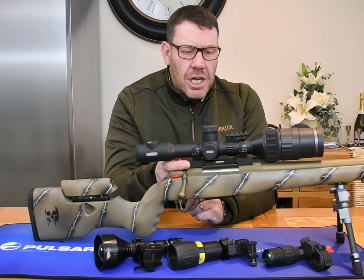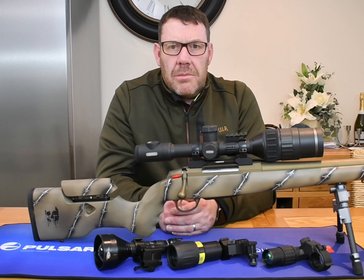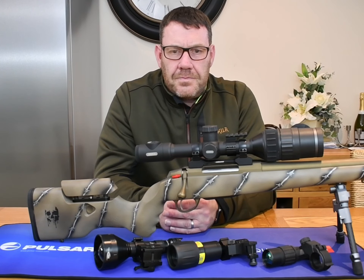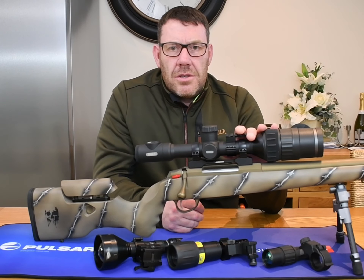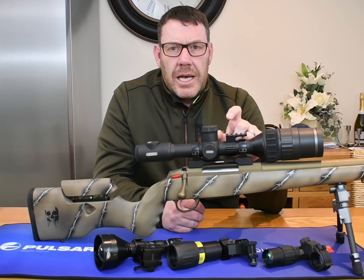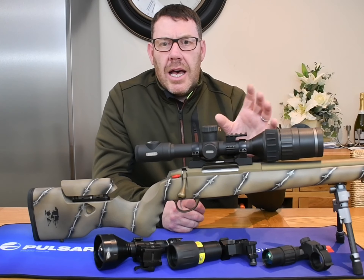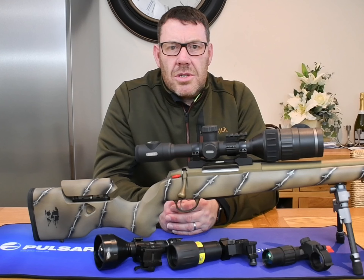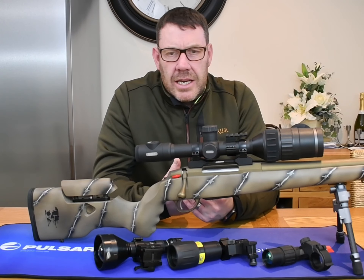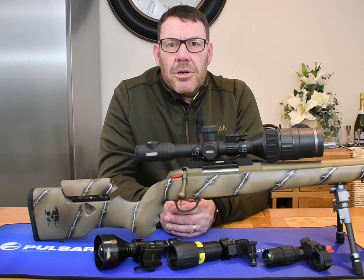Same as the old Digix and the Thermion, it's a traditional-looking scope that fits on 30mm rings. I've chosen to use an inner mount system, but you can use plain 30mm rings going onto Picatinny or dovetails, whatever you choose. You've got five shooting profiles, and within those five profiles you've got ten reticles, and within those reticles you've got different color combinations — white, black, red, black, green, and various others. Have a play with it and see what suits your eye, because all eyes are different. I quite like the black reticle with a red cross, but that won't suit everybody.